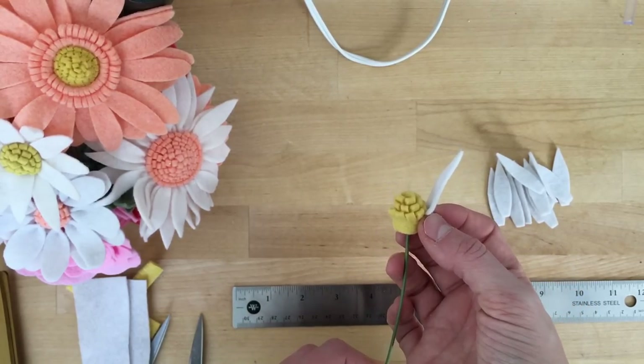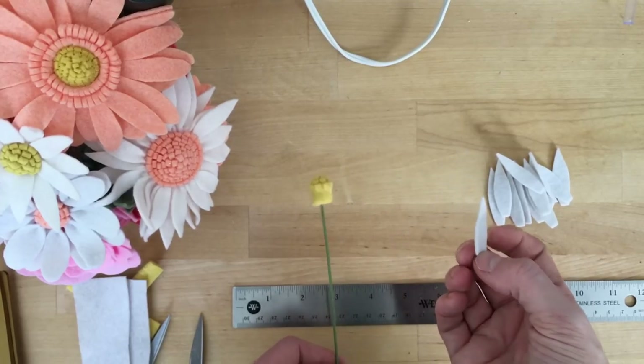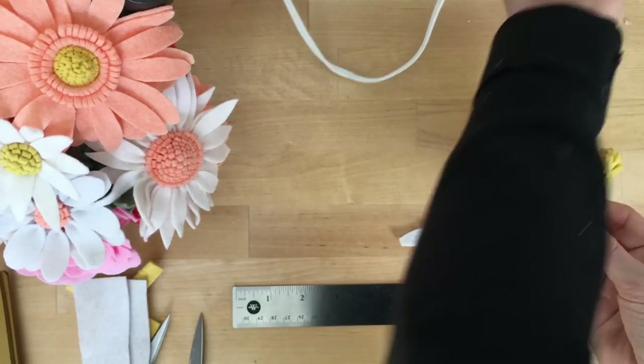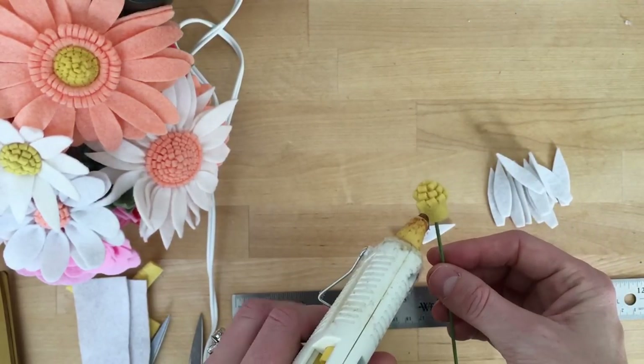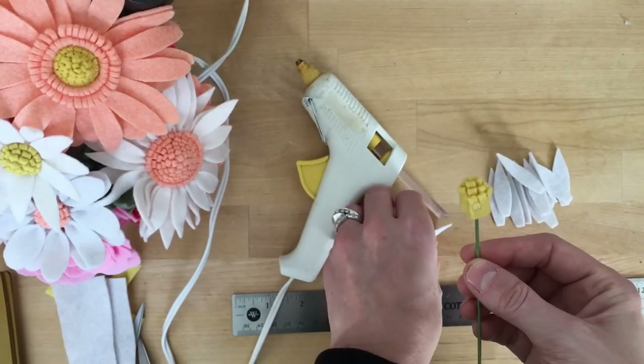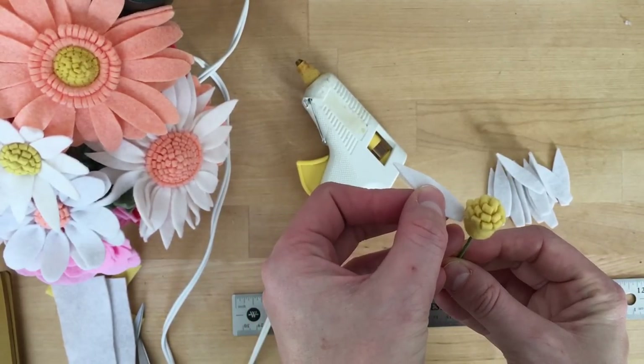Let's go ahead and construct our flower. I've got my flower center and my daisy petals. I'm simply going to add glue below those notches because I want that center to set out above those petals.